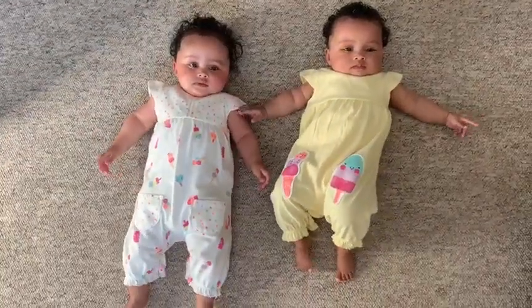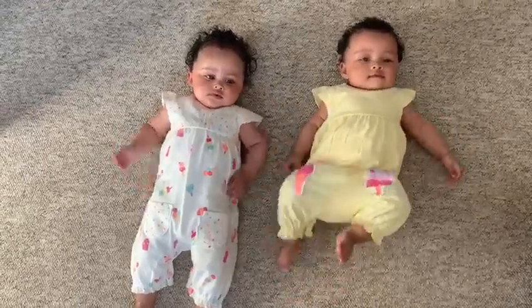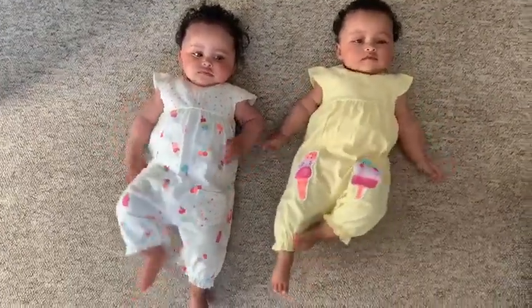Good morning children and welcome back for another nursery rhyme. I've got both twins with me here today and we're going to be doing Here We Go Round The Mulberry Bush.